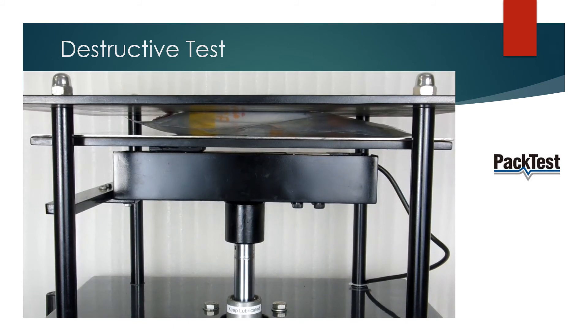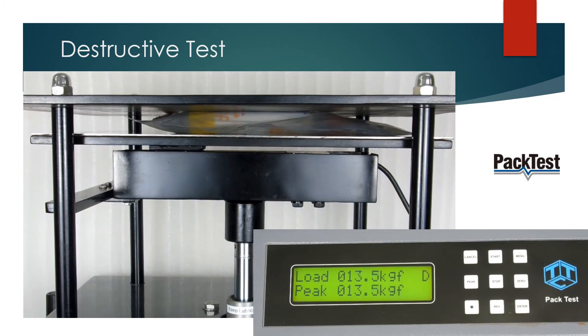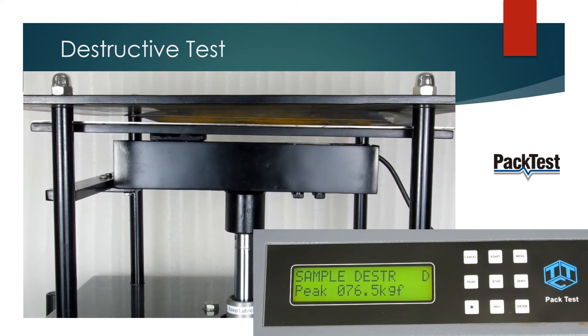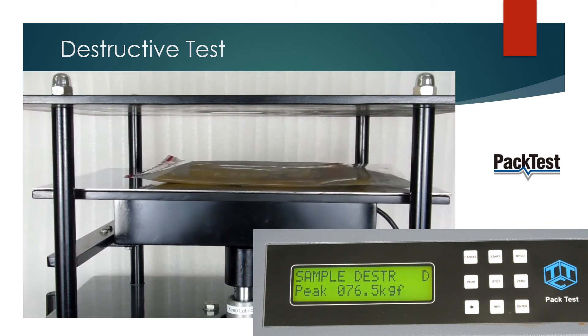As the pouch gets pressed, the load will be shown on the display. As soon as the sample bursts, the machine will detect it and reverse back. It will also show a message on the display. The peak load is the result. Remove the sample and identify the failure source.